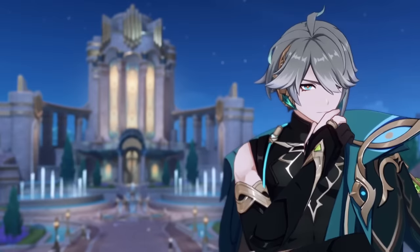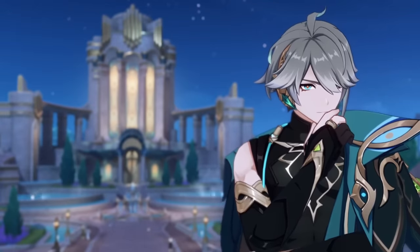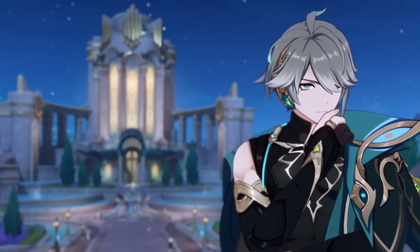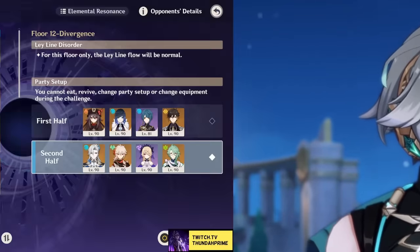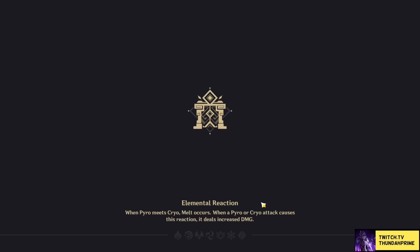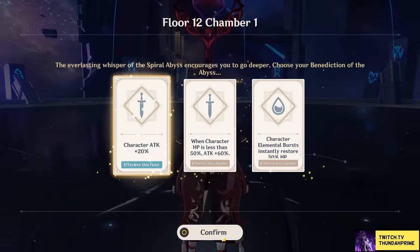Where can you use Farina? Any team with a competent healer. I'm serious — as long as you can compensate for Farina's team-wide HP drain, her burst buff is simply going to outscale both of the other hydro units we were just talking about.